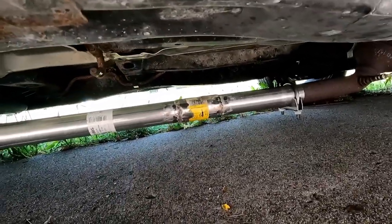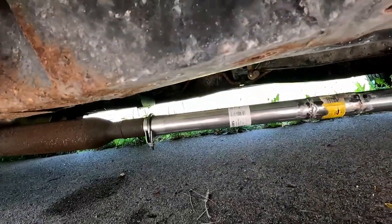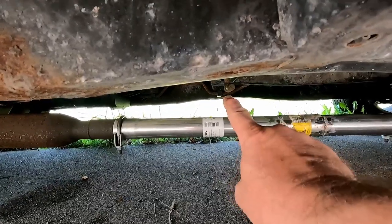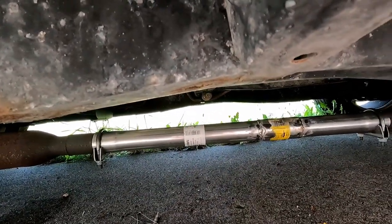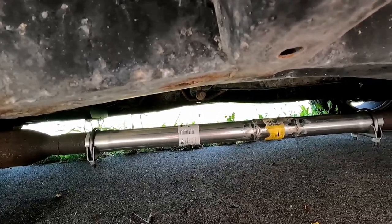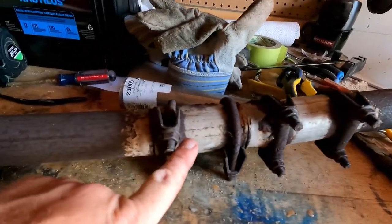We got a clamp in the front, clamps on the back, and I'm going to put a hanger in the middle. There's a hanger arm right up there, getting another couple inches of clearance. This is much better than before. Honestly there's not a whole lot to today's video — I just needed to get that pipe changed, welded together, and installed to alleviate the exhaust leak.